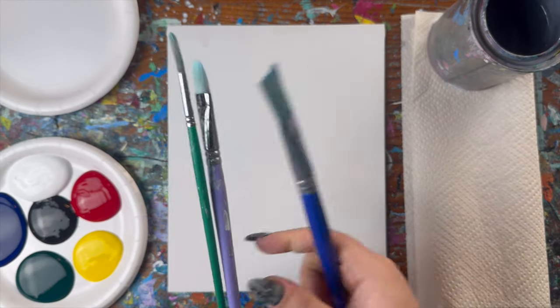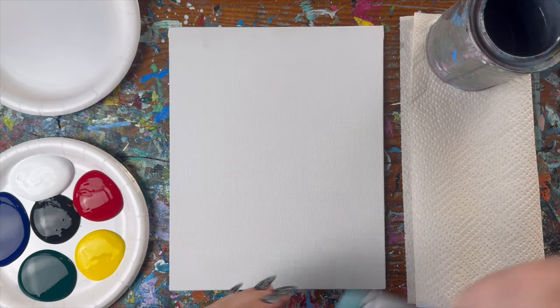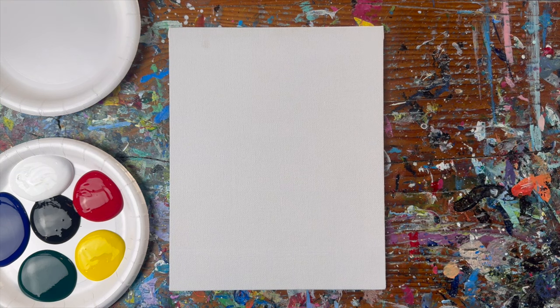I have a large brush, a medium brush, and a small brush. I also have a water vessel to keep my brushes nice and fresh, as well as some paper towels to rinse and dry off my brushes with.